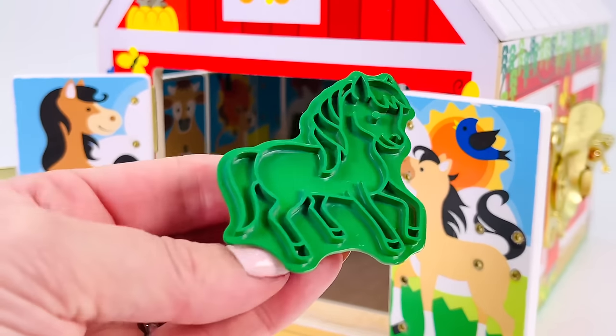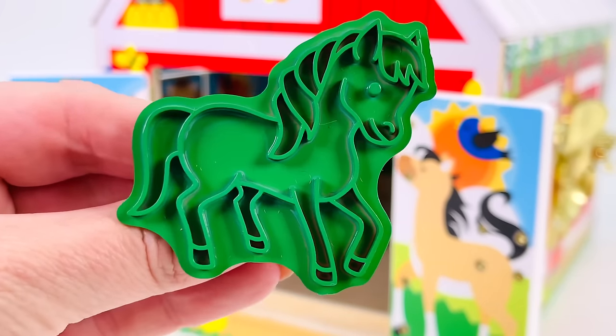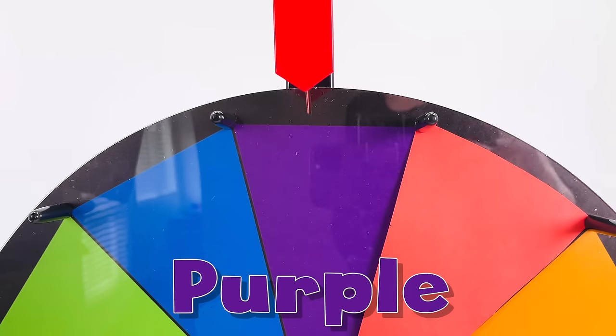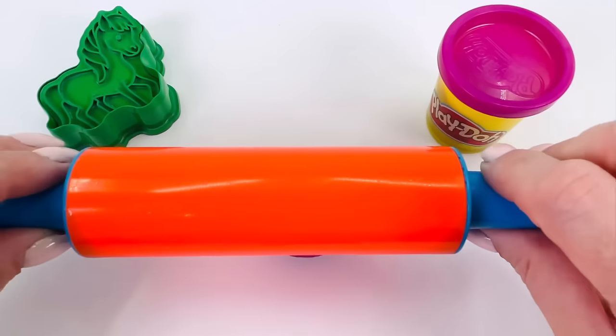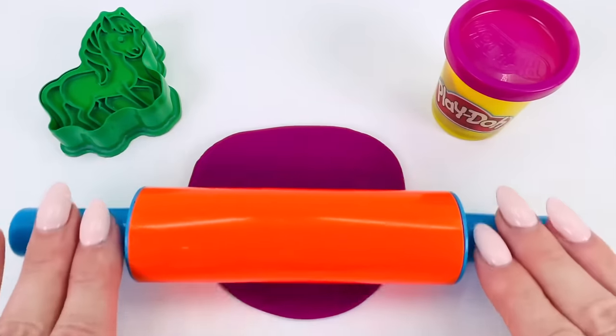It's turned into a Play-Doh cutter. What color shall we make our horse? Let's turn the wheel. It stopped on the color purple. First we need to roll the Play-Doh out really flat. It needs to be flat so we can press our shape into it. That looks about right.